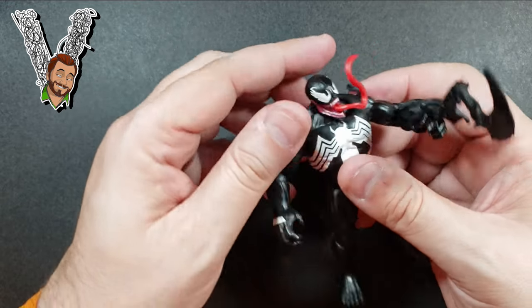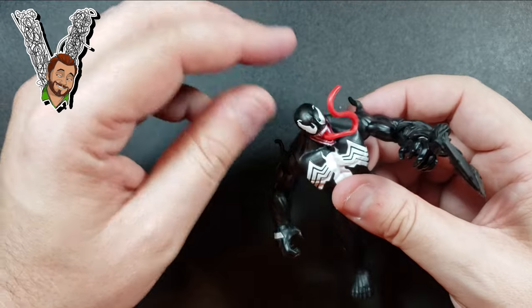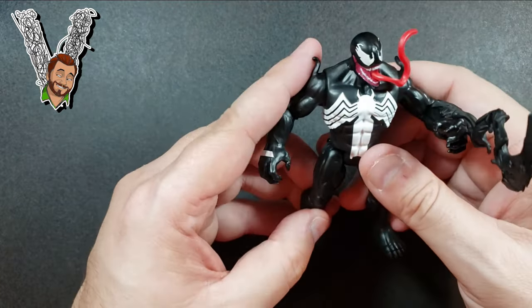I love the tongue — they went really crazy with it. Be careful though, because if you yank it out it's probably gone for good unless you glue it back in. It bends around but doesn't move or spin — there's no action feature to it — but overall this is a neat figure.